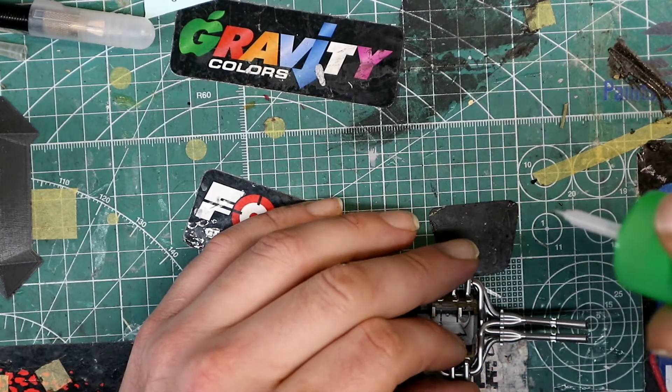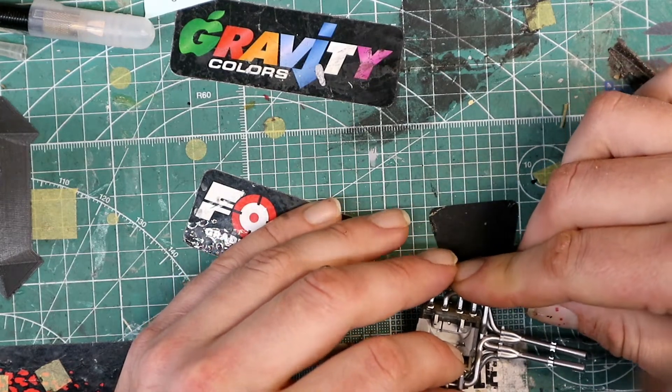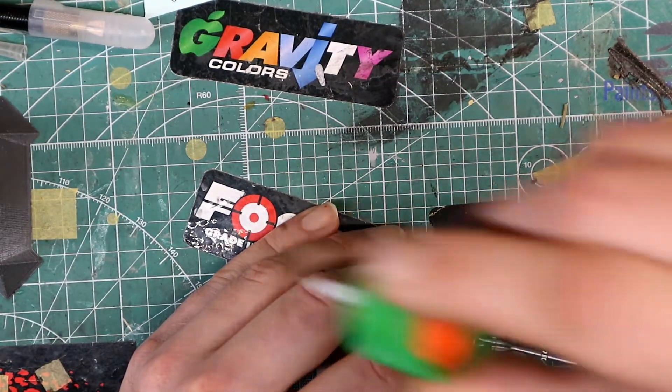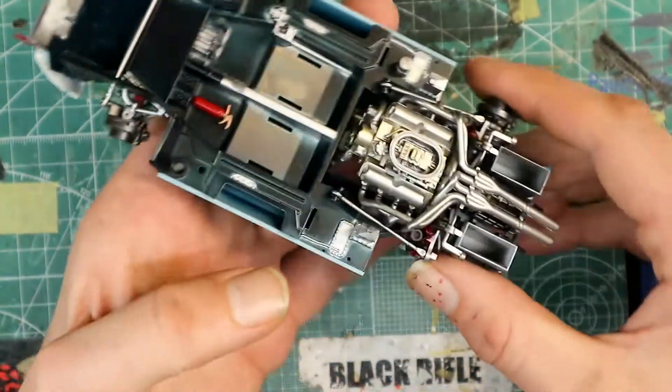Now I'm just assembling the exhaust - pretty easy to do. I made it all one piece, but I should have done it like they did in the instructions. I just wasn't paying attention when I was assembling it. I guess that's why they tell you to read the instructions first.